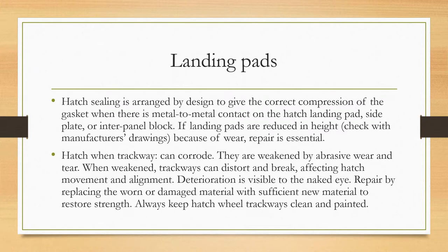For landing pads, hatch sealing is arranged by design to give the correct compression of the gasket when there is metal-to-metal contact on the hatch landing pad side plate or inter-panel block. If landing pads are reduced in height due to wear, check with the manufacturer's drawings — repair is essential.